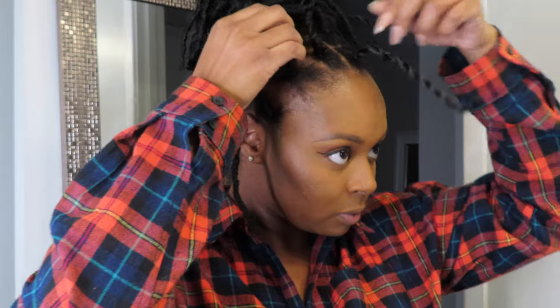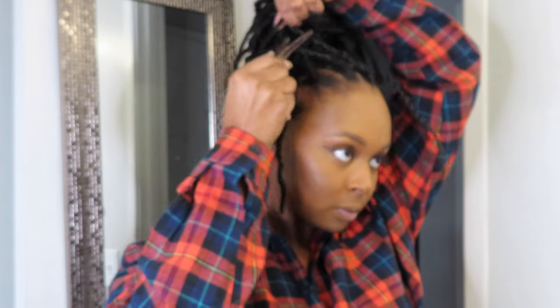These are also on Amazon as well. All you'll need for this video is a crochet needle, your hair, and rubber bands you like to tie your roots with. Make sure when you do your braids, you braid your hair all the way down to the end.